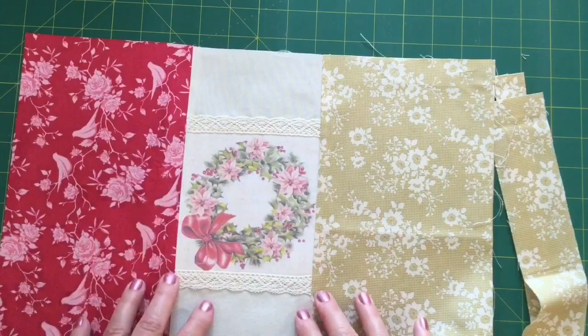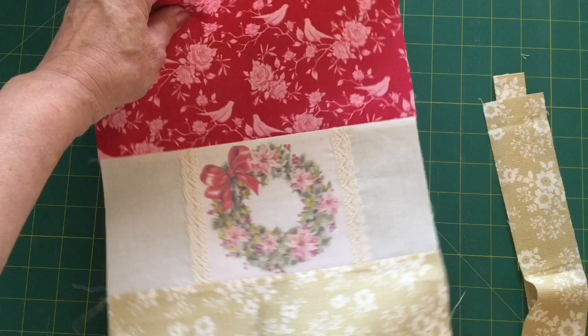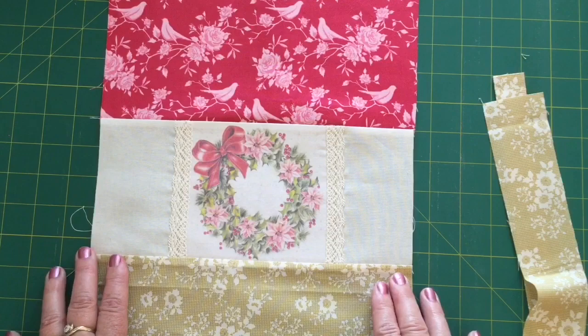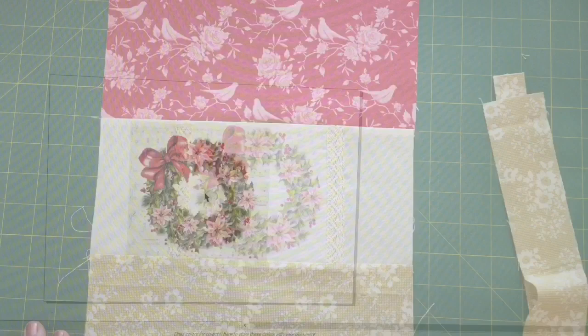Now let's talk about the panel in the middle. I've done a panel so that you can customize your dilly bag to suit your partner — you could do an applique, a stitchery, use another type of fabric, or print on fabric. A number of you have asked how to print on fabric, so I've made a little tutorial to show you how I do it. It's not a perfect science — it's what works for me and my printer — and I'll insert that now so you can see how I print on fabric.